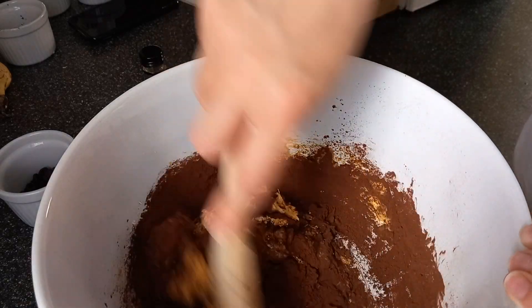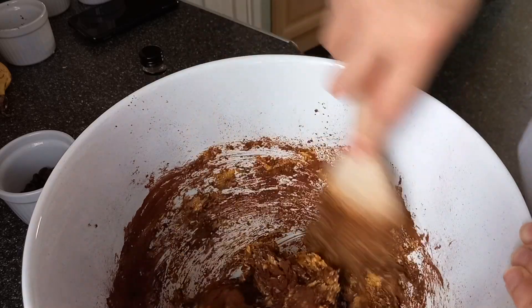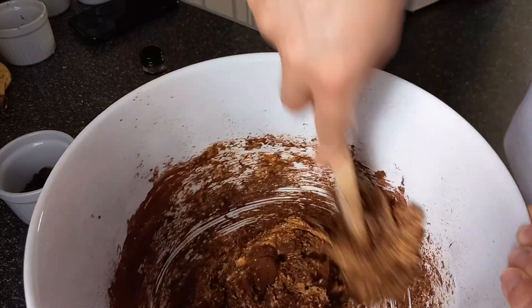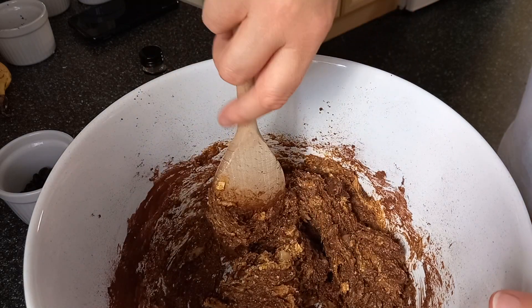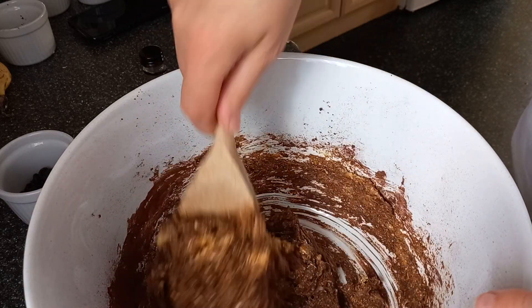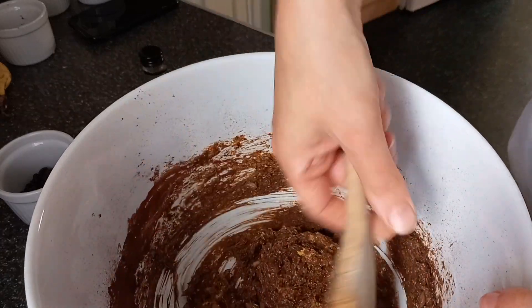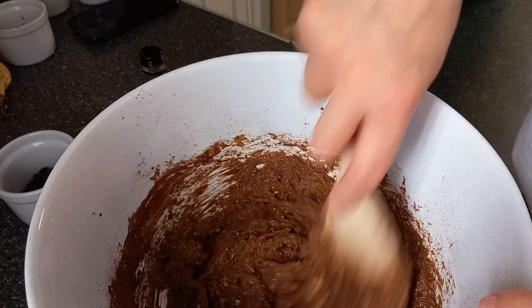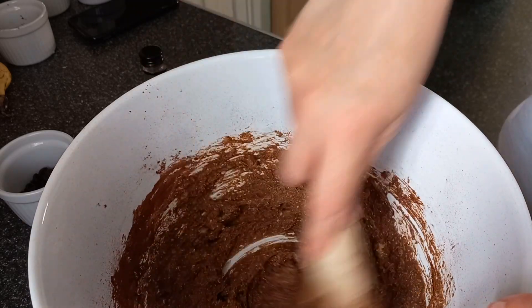Just watch this now turn into a chocolate goody goodness. This is just like a healthier version of a chocolate brownie. It smells so good and it is only 10:30 in the morning — I can't eat brownies at 10:30 in the morning! Well, I can if I want to. There's no rule. I can eat brownie in the morning if I want.